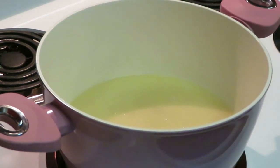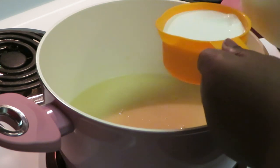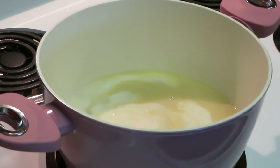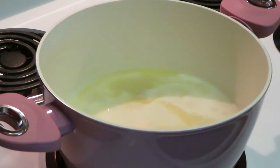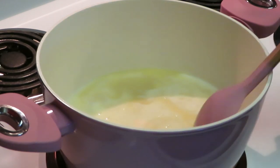The next thing we need to do is add one and a half cups of milk. One cup and a half — go ahead and get that all mixed in.